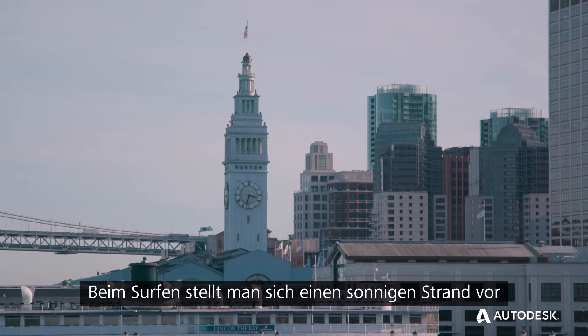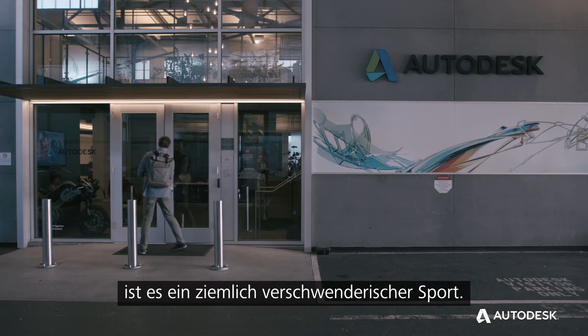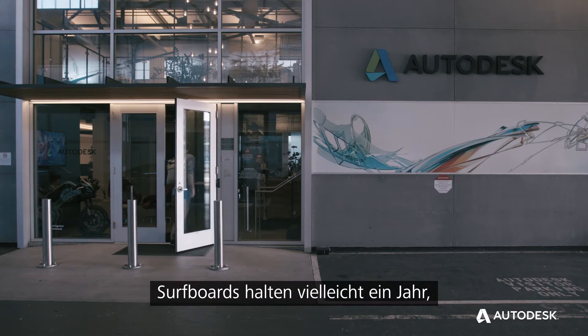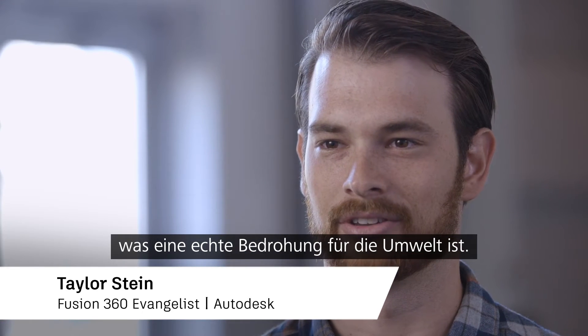Surfing portrays this nice sunny beach, beautiful landscape, but in reality it's a pretty wasteful sport. Surfboards might last a year, and then all this plastic piling up is actually a real concern for the environment.